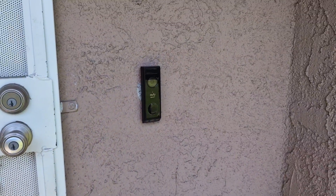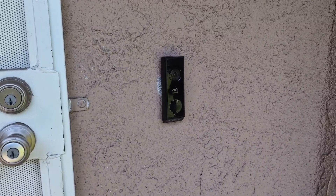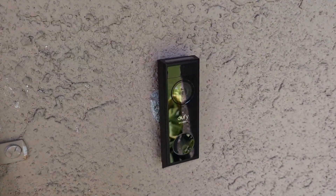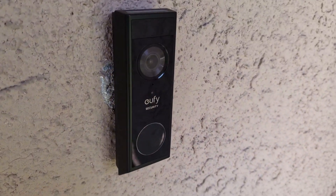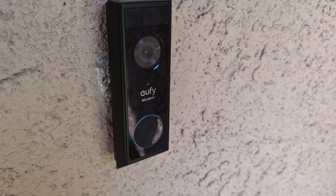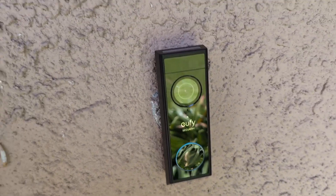I came across this one, decided to give it a try, and let me tell you guys this camera has been phenomenal. A couple cool things about this is that it does come with a 2K full HD camera providing great picture quality during the day and at night.